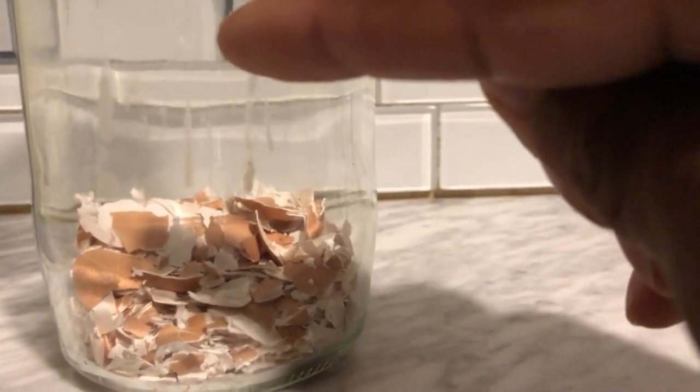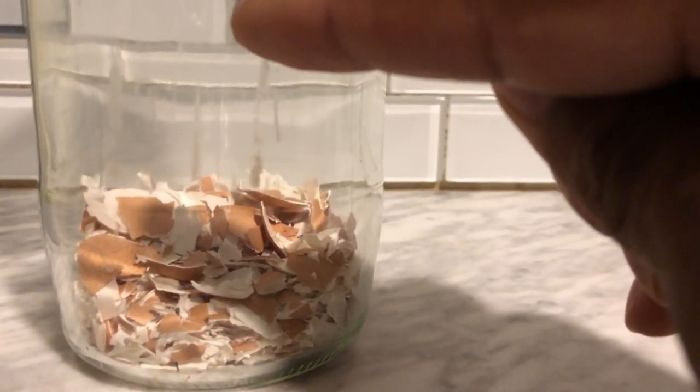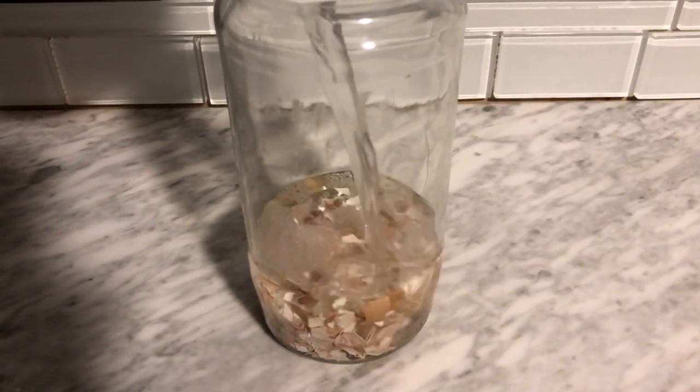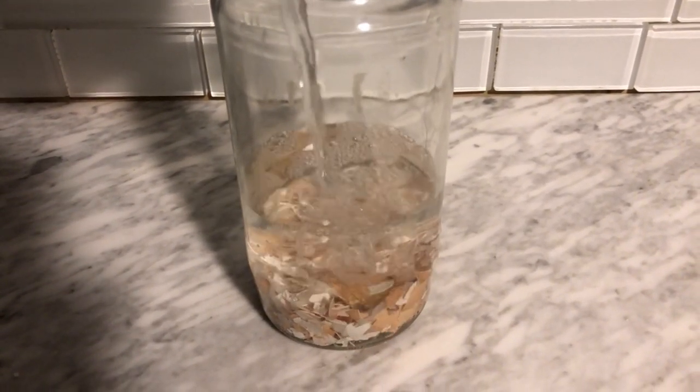There are videos all over the internet telling you to add eggshells in your garden for calcium, but the truth of the matter is those eggshells — whether you put them in whole or crushed — probably won't be available for the plant for six months to a year, maybe even two years in some cases. So what we're going to do is make a calcium brew that's available immediately to your plants. Just listen to the chemical reaction of the vinegar extracting the calcium straight from the eggshell.